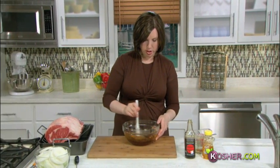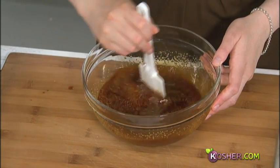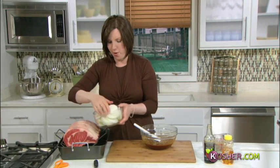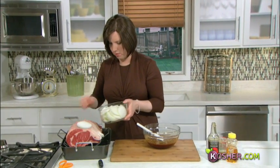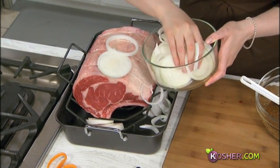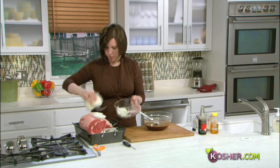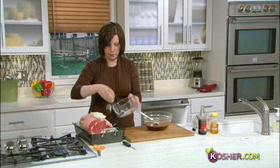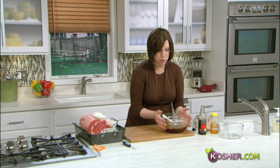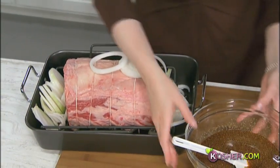Mix everything together nicely — don't let the honey stick to the bottom of the bowl. We want all that great sweet flavor incorporated. We've also sliced four onions, so let's get these onion slices on and around our roast, scattered around it — they'll give great flavor to the gravy and the roast when they cook together and caramelize. Then let's bring our roast over so we can dump everything on top — my favorite technical cooking term.